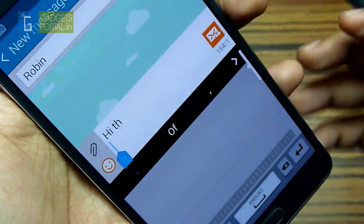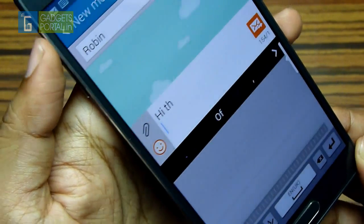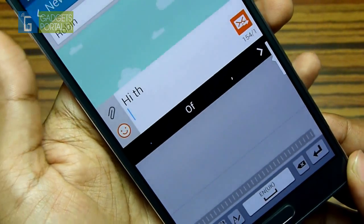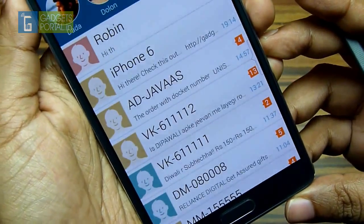Now if you find the text on your messaging app is too small, you can increase the font size. Just tap on the volume rocker and this works anywhere on the messaging app. You can also pinch to increase the text size.